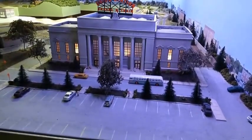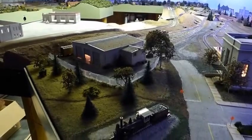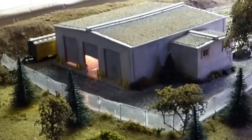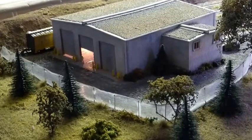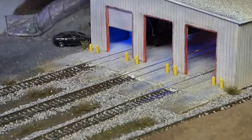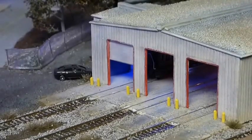Moving over to this side, this is my repair facility for the train station. Nothing really big and fancy — just a weathered, painted building. It is lit inside. You can look inside and see the welding lights. I think it looks pretty good, and I'd say we're calling that area pretty well done as well.